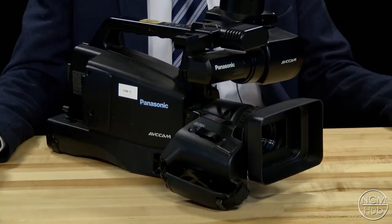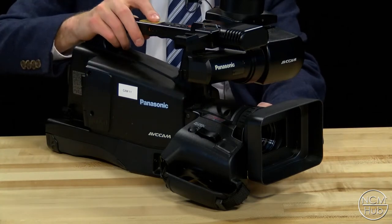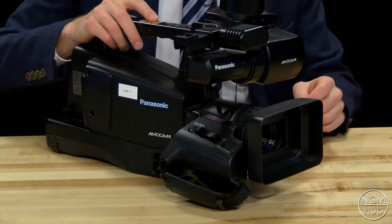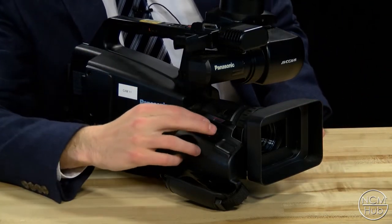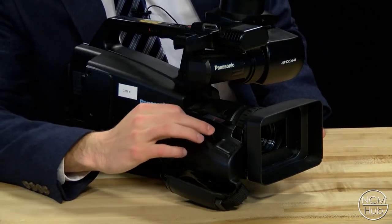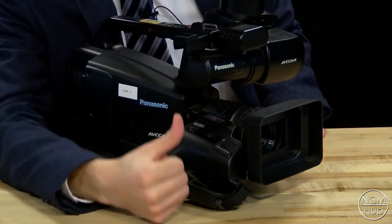You can also use the focus ring for other things besides focusing. Go to the other side and flip it to zoom and iris, and you can use it to zoom in and out. Or you can use the controls on the right side of the camera — T zooms in, W zooms out.